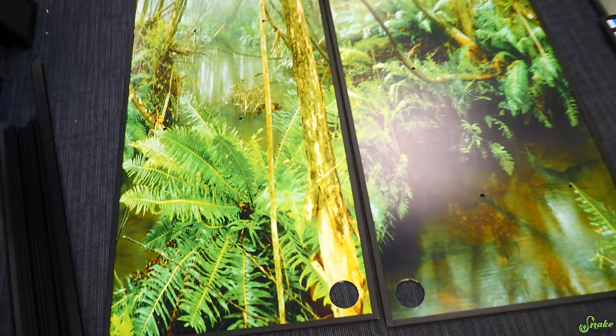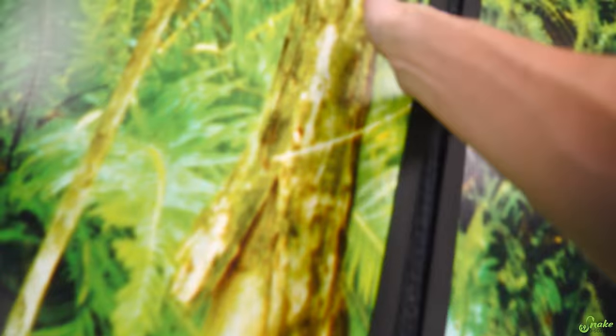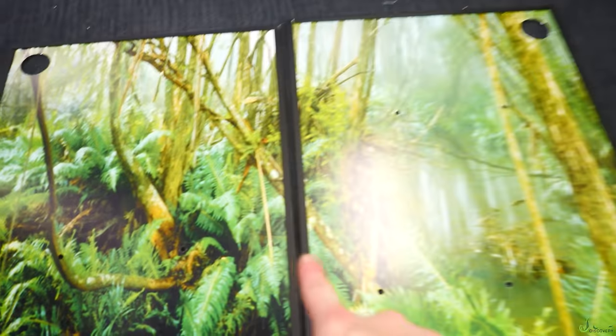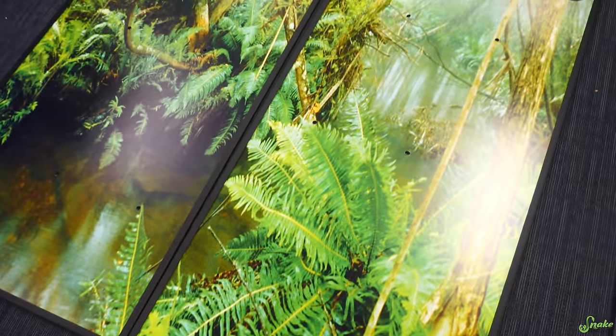Does that look oriented right? I bet I have them reversed — so what if I take this and move it over here, push this over there. Does that look better? I think so. Oh yeah, those ferns connect, and that tree goes across. We figured it out, now we'll keep going.